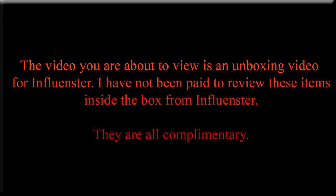The video you are about to view is an unboxing video for Influenster. I have not been paid to review these items inside the box from Influenster. They are all complimentary.